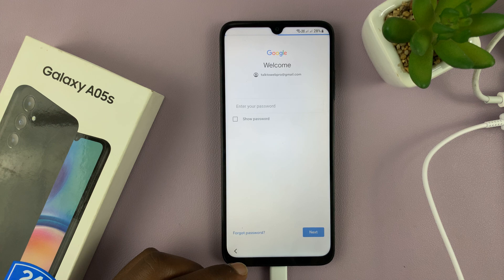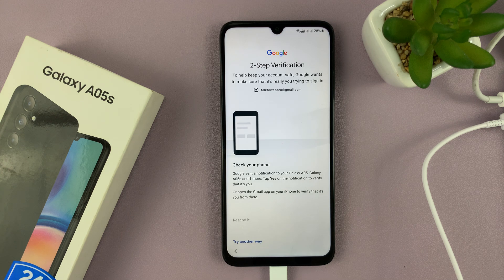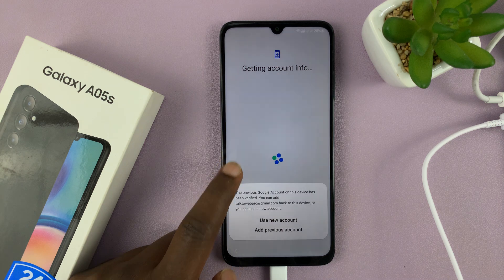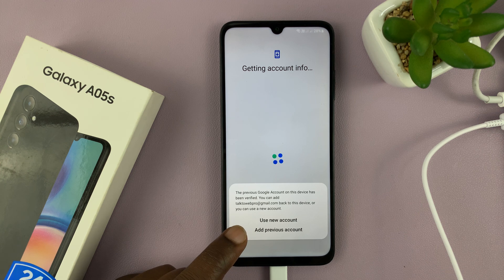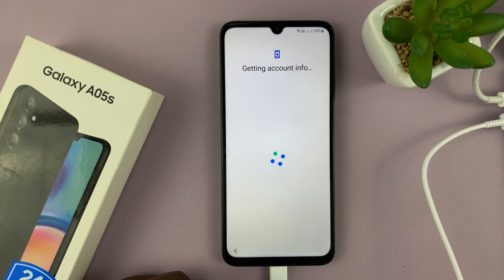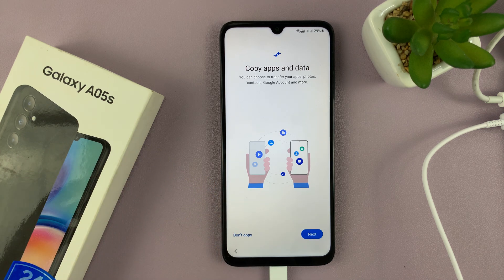Tap next once again. You might need to verify your identity. Once you verify, you'll have the option to either use a new Google account or add the previous account. 'Use a new Google account' lets you select a different Google account from the one that was originally on the phone. 'Add previous account' means you're continuing with your old Google account. I'll select that because I want to continue with my Google account, and that will allow me to continue with the setup process.